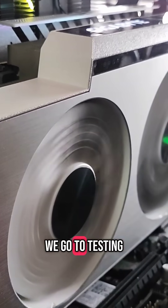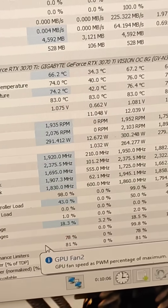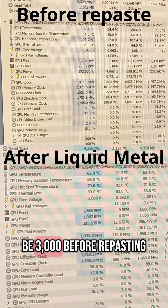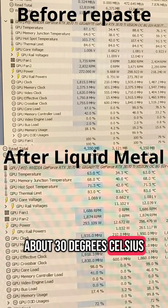After repasting, the GPU runs a lot quieter. Looking at the temps, they are a lot lower now as well. The fan speed used to be 3000 RPM before repasting — now it's around 1000 RPM — and the hot spot has dropped about 30 degrees Celsius.